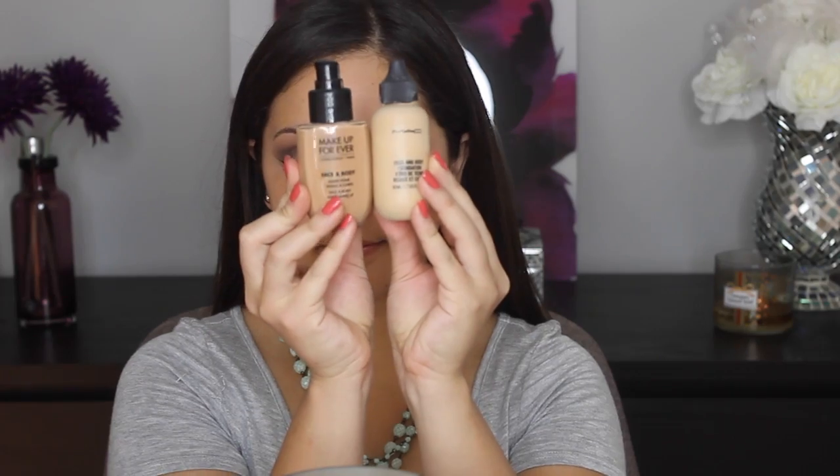For some reason my camera stopped recording and I don't have the rest of the look. But I didn't do much after that — I just finished off blending it out and added some liner.